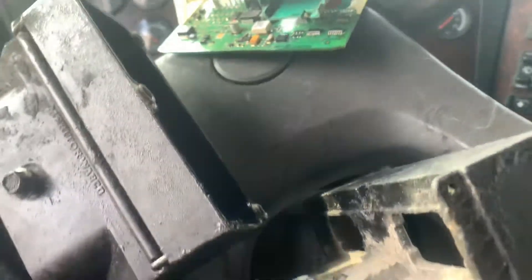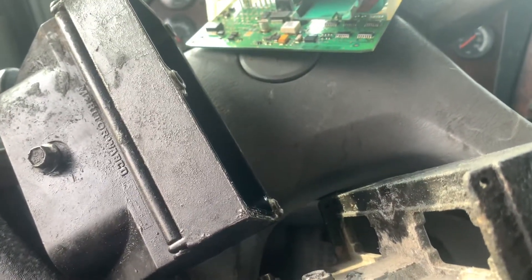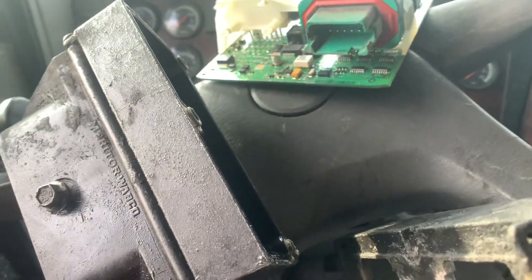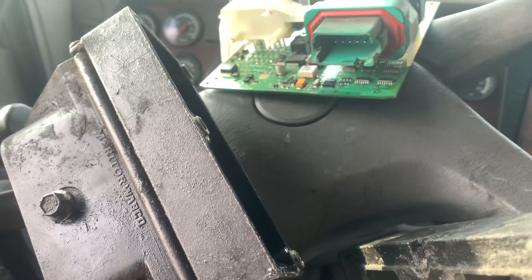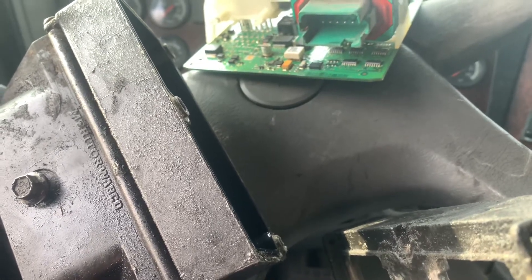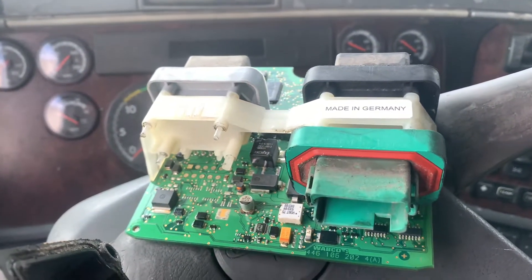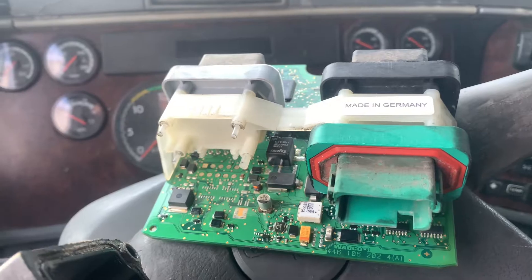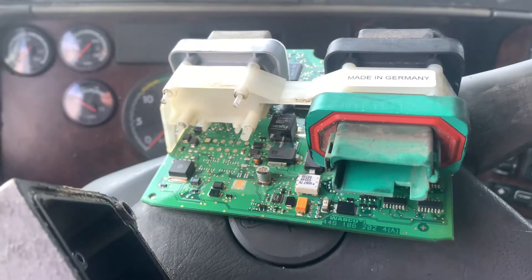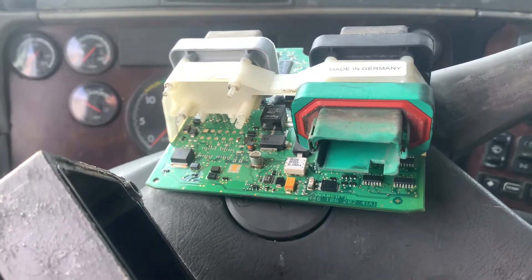I'll keep you guys updated. This is where I started to dig in further to resolve an ABS light issue in my semi truck. After inspecting behind the cab behind the driver's seat — there's a bunch of fuses — I then inspected the ABS module. You can find this mounted to the right side, or passenger side, next to the fifth wheel. I took it apart and I'm trying to get closer to the problem. I'll keep you guys updated — have a good day, hopefully this helps.